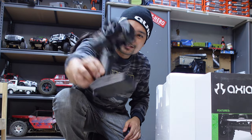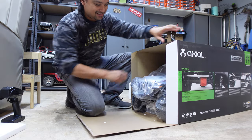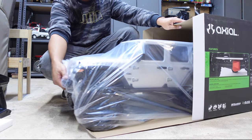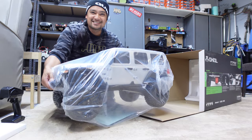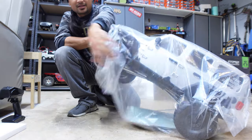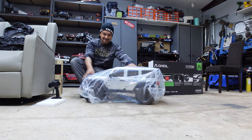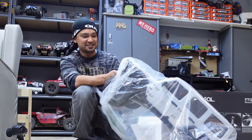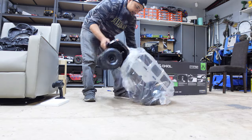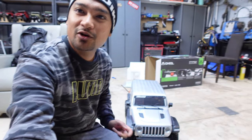Here's the Spektrum DX3 controller. Oh, here it is guys, check it out! This thing's so big I'm going to move the camera back. Oh my god, you love the smell of new RC!